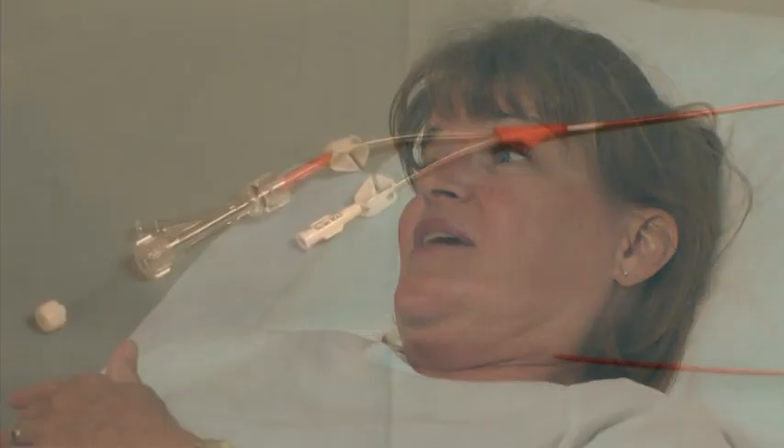After the PICC has been successfully inserted, the clinician explains to the patient or a caregiver the proper care and maintenance of a PICC line.